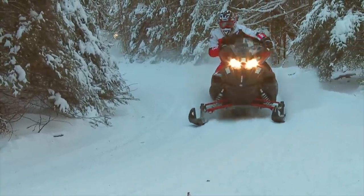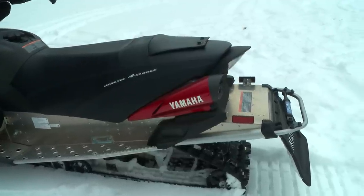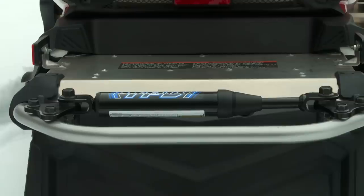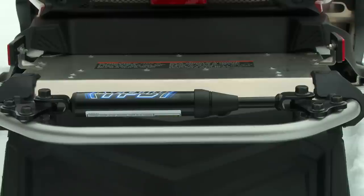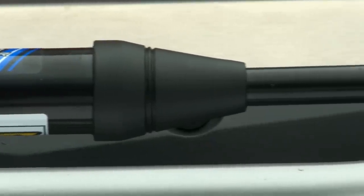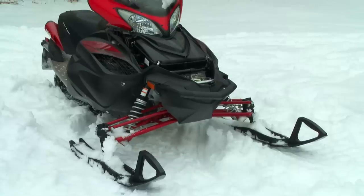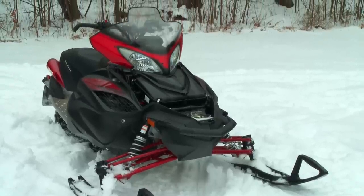They've found performance dampers work best in pairs, and they work best in the forward and aft position of the vehicle. They've also found they tend to have a bit more effect if mounted cross-platform as opposed to longitudinally in the frame. On snowmobiles, the choice is to mount it out back — the most convenient spot being the rear grab bar. It should be noted these performance dampers mount rigidly — no heim joints, no bushings, no movement in the shock.